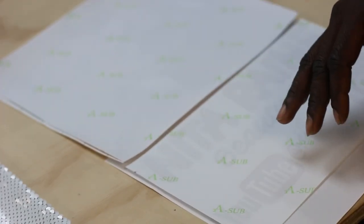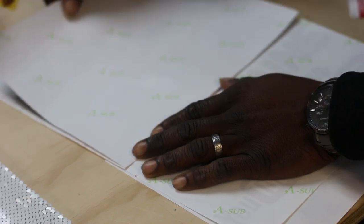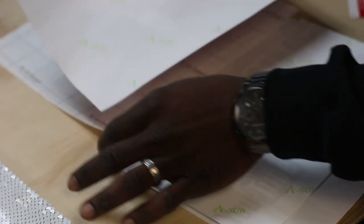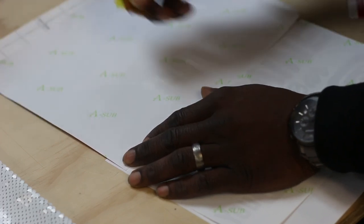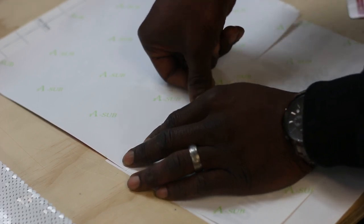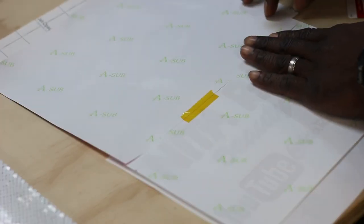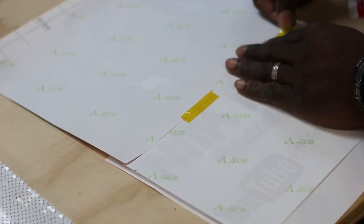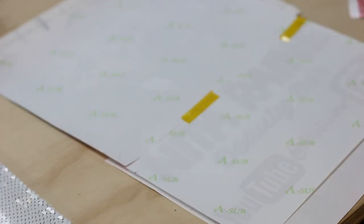I'm going to use some heat tape here just to line my image up. I'm going to try to match the corners. I have another piece of paper on the back so my image doesn't get messed up or anything. I'm going to put the tape long ways just to cover more, to have more coverage. And then I'll do the same thing on this side, making sure I'm at the very edge of the image. Then we can use a couple more pieces of tape here.